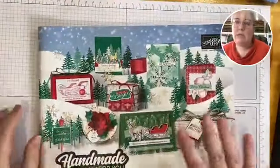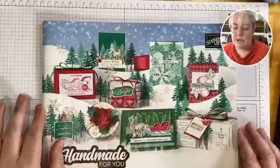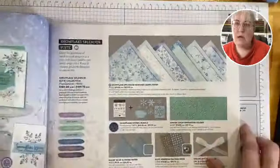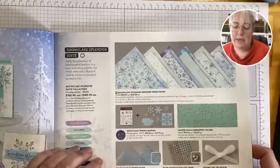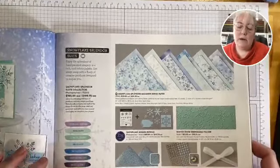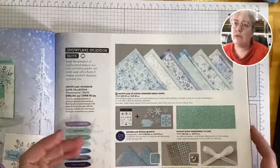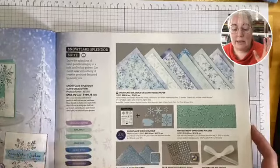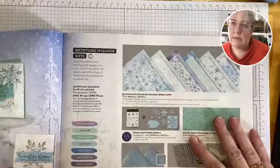So here is the mini catalogue that we have current, and that runs to the end of December. On page 37, voilà, we have this beautiful suite — the Snowflake Splendor suite. For the three cards I'm making today, I'm going to be trying to use all of the products in this suite so you can get a really good idea of what it looks like. It is absolutely beautiful.